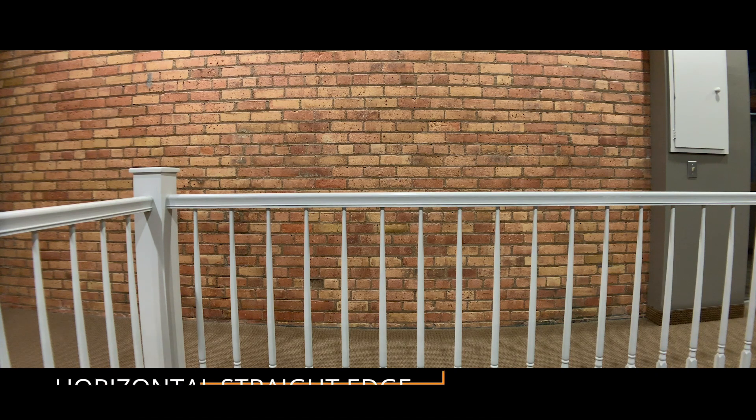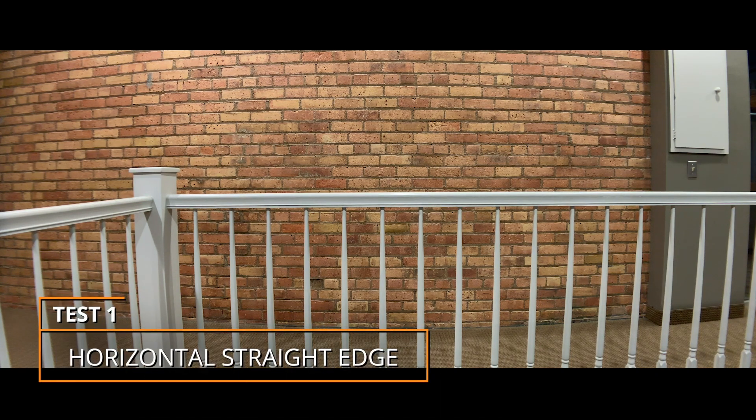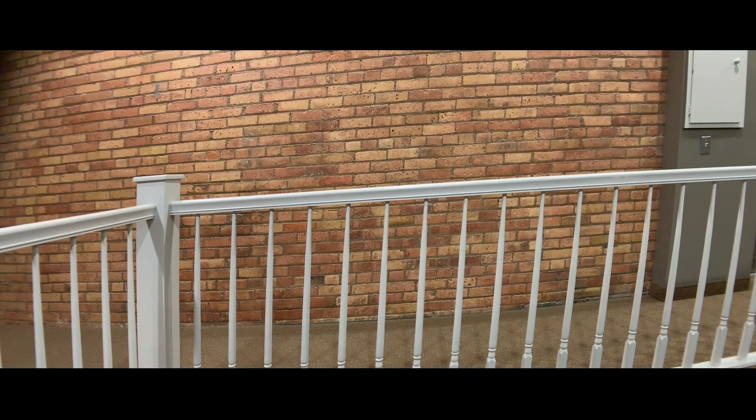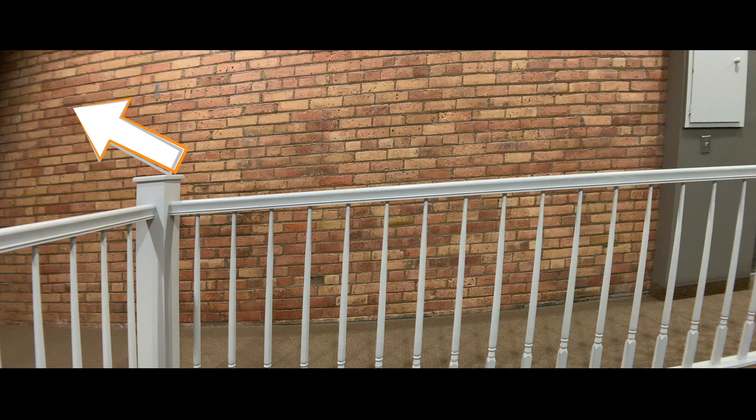Get a horizontal straight edge in your shot, like this railing here. If the straight edge is skewed, your lens needs alignment. You'll also notice vignetting when your lens is out of alignment.